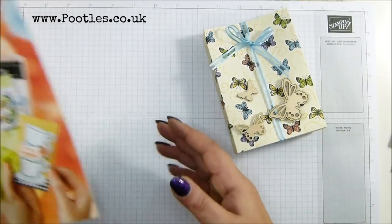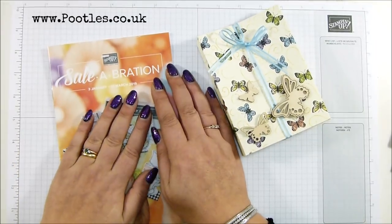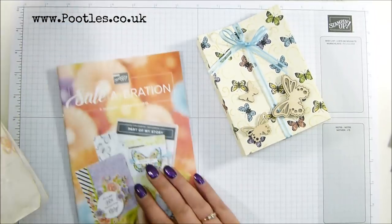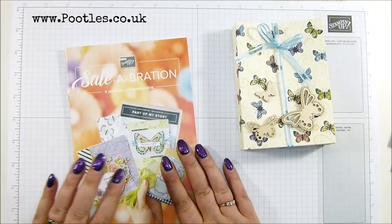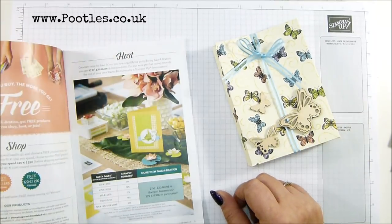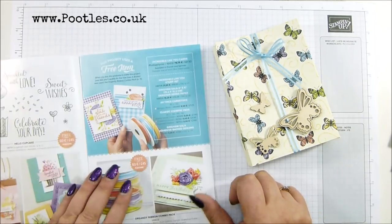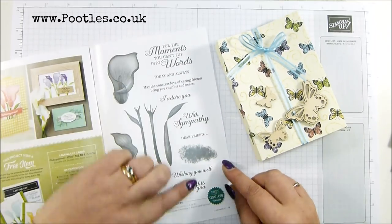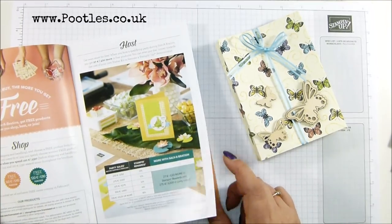So, the Celebration catalog - if you haven't got your copy of the catalogs, the Celebration and the Spring Summer, please let me know and I will pop free copies in the post to you. Celebration is absolutely brilliant. It's every £45 you spend you can earn one or more free goodies. A £90 spend gets you two things, £135 gets you three things, or you could go into the bigger ones. This needs a £90 spend and in euros it's €60.